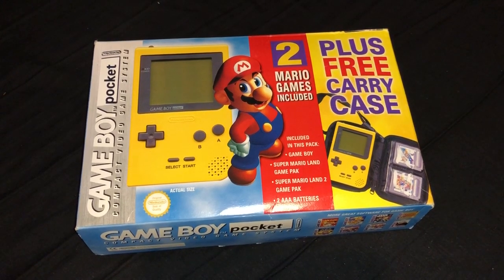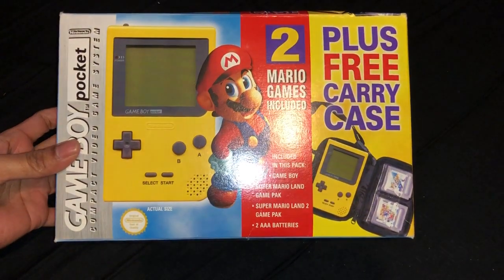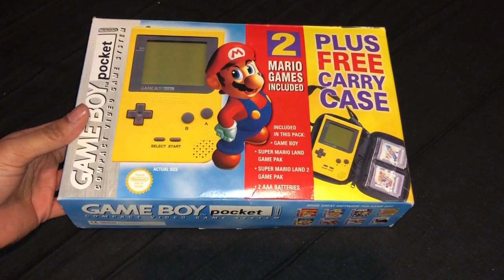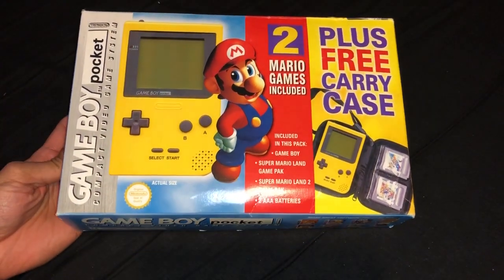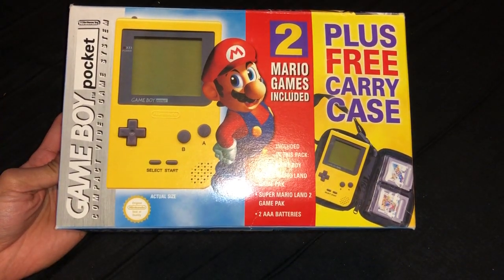Hey YouTubers! Today I have another unboxing and today we will be unboxing my Gameboy Pocket.